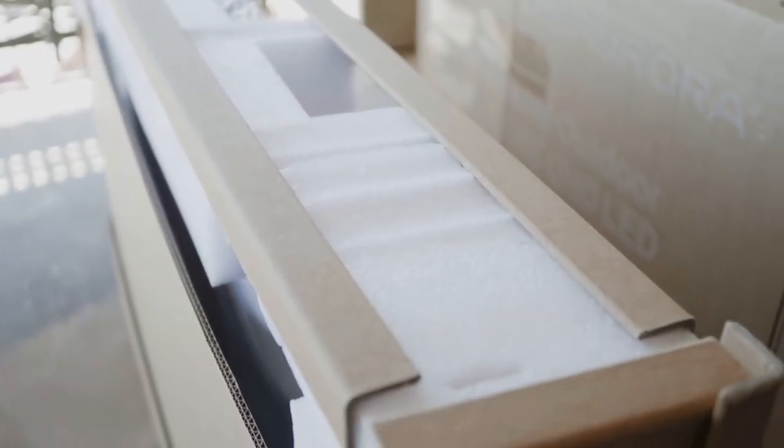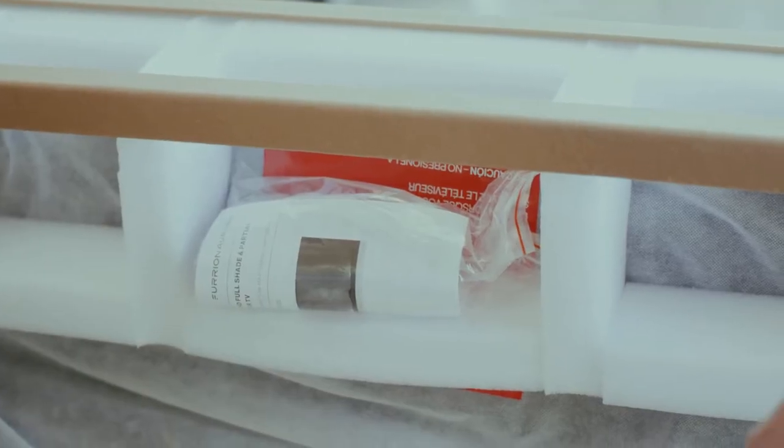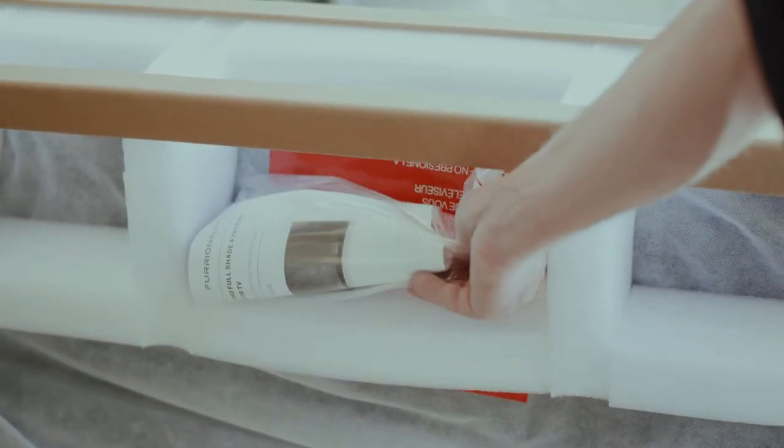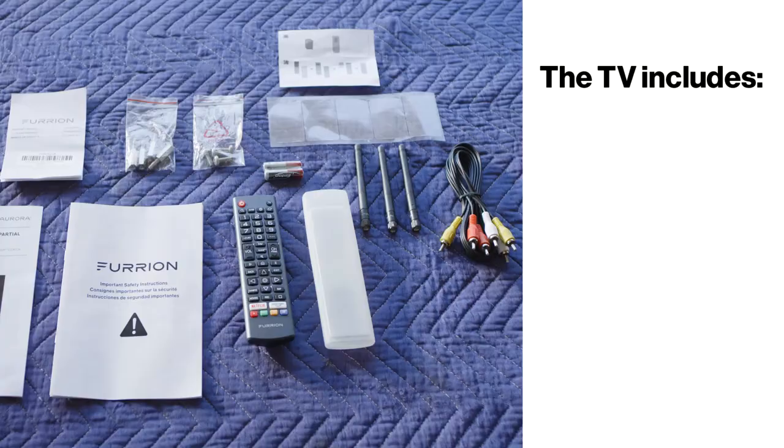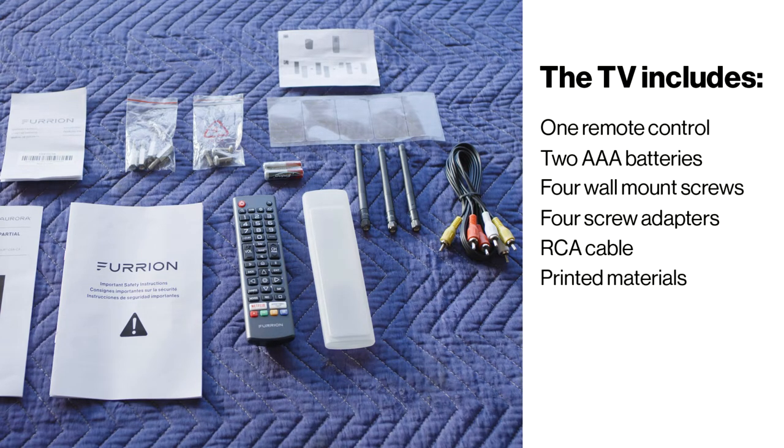Leave the TV in the tray with the outer foam left in place. Locate the quick start guide and the bag of accessories located in the foam packaging. The TV comes with one remote control, two AAA batteries, four wall mount screws, four screw adapters, an RCA cable, and the printed materials.